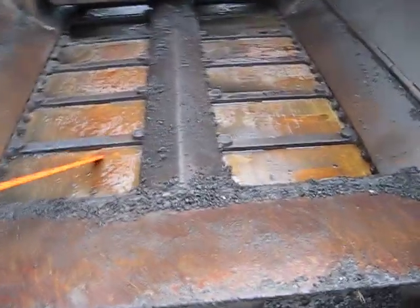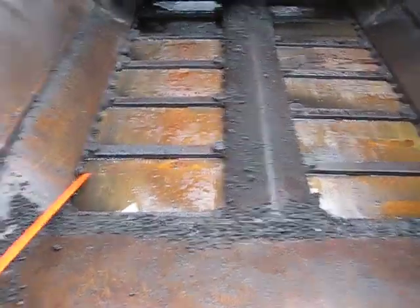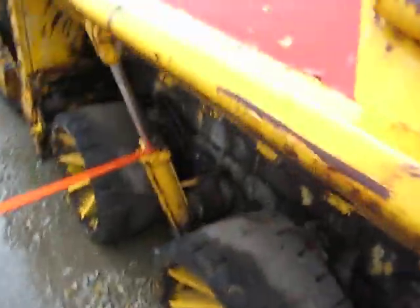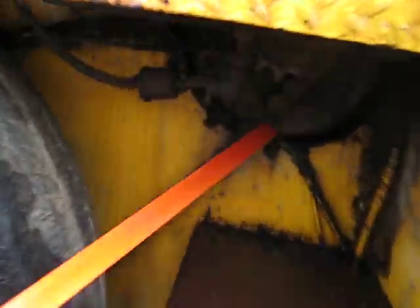The conveyor chains went real good, the drag chains, and the links themselves went real good. The other side is going to look good. It's got a new battery in it, and all the chains and scrapers look real good underneath.